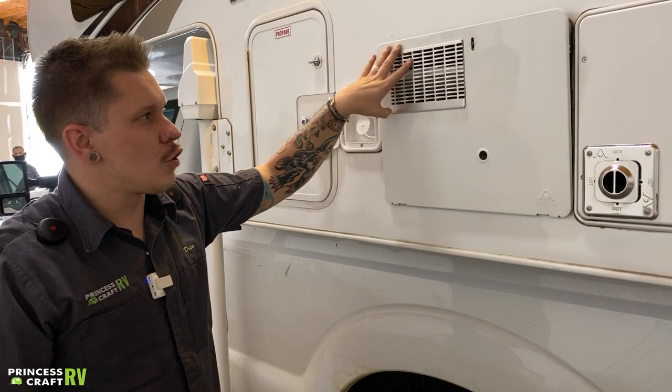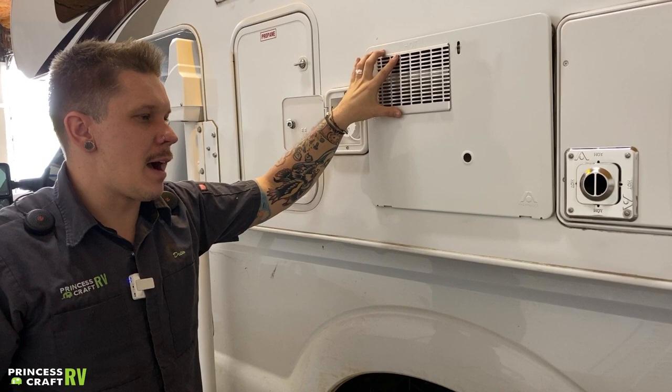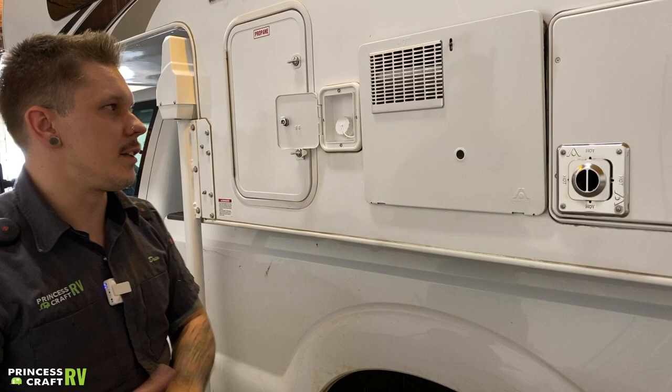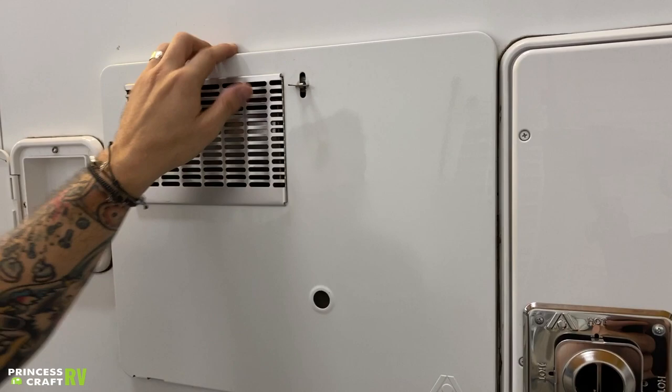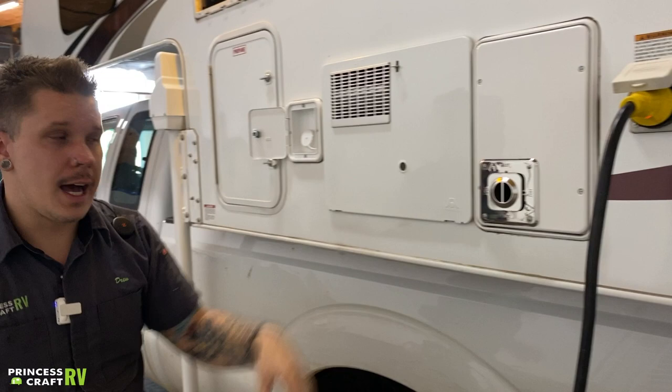All of these propane appliances are a very big intrusion point for mud daubers and flying insects. It's definitely my recommendation to further screen those in. When closing this vent, you have a little tab here — make sure it is oriented in the correct position, give it a pull and rotate it to lock it on.